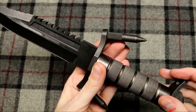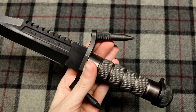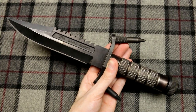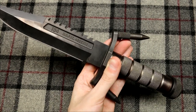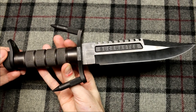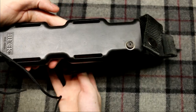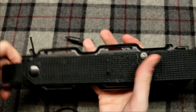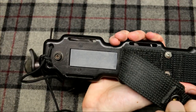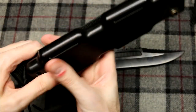I actually use this knife as a thing to hold back my curtains — it stands up in a display and holds my curtains open during the day. It does come with a sheath, and the sheath actually has a sharpening stone in the back. Rather interesting, and a very cool knife overall.